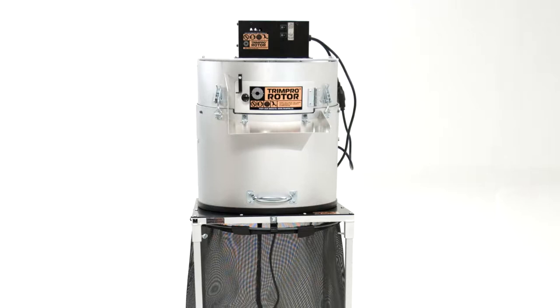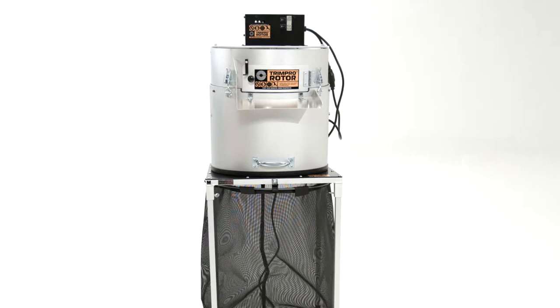Shown here is the rotor purchased as a combo with its workstation table. You might also have purchased the rotor without its table, but we recommend getting the combo. Let's now look at getting your machine set up.